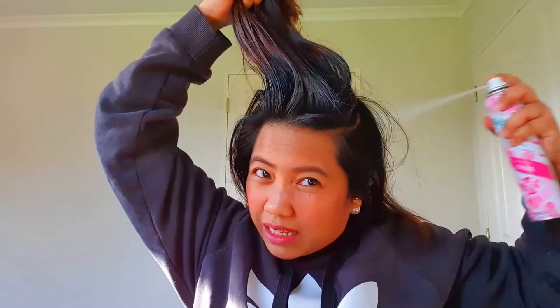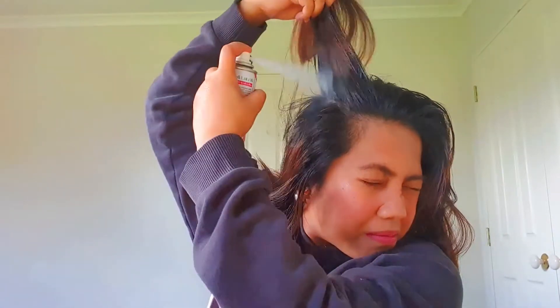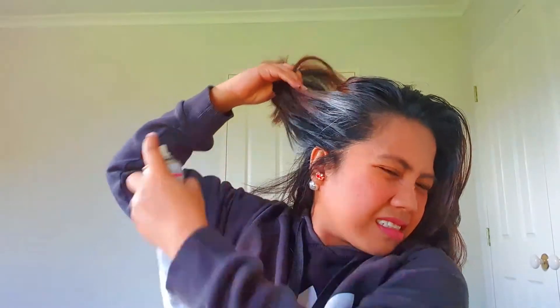Am I doing it right? This is my first time to use this. Oh, super white — white streaks! Yeah, so let's see, you need to just do like...